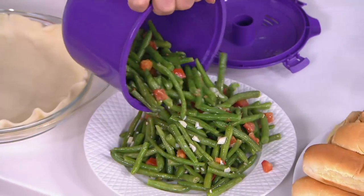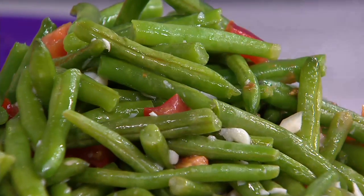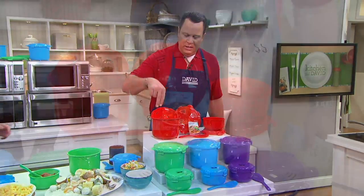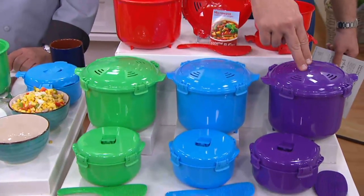Gorgeous green beans — perfectly steamed. Are those garlic green beans? These are garlic green beans with a little bell pepper. Chef, if you'll join me down here because I am going to update everyone on colors. Red has been most popular. Here's your green, here's blue, here's purple.